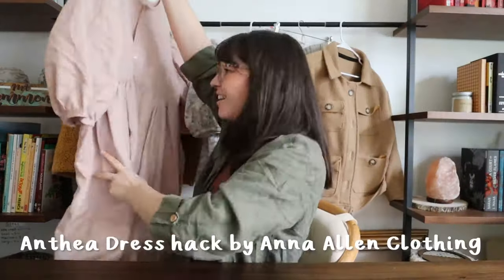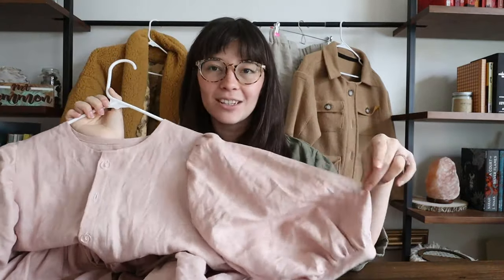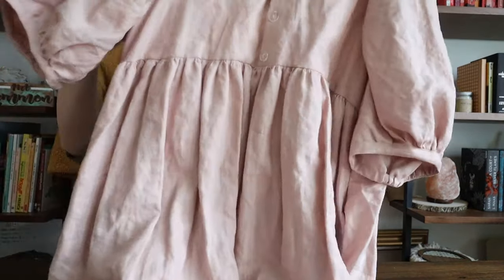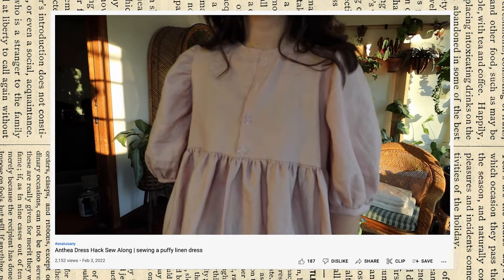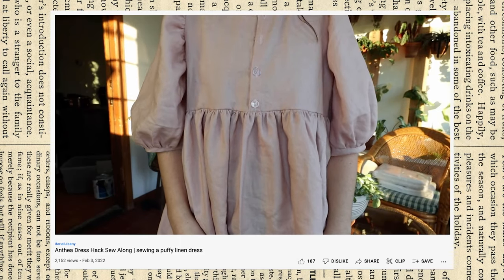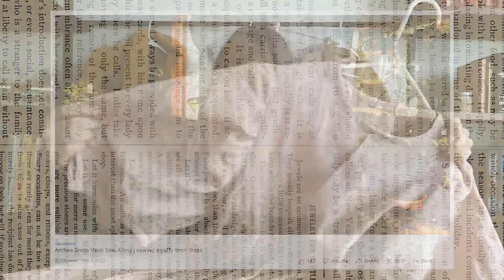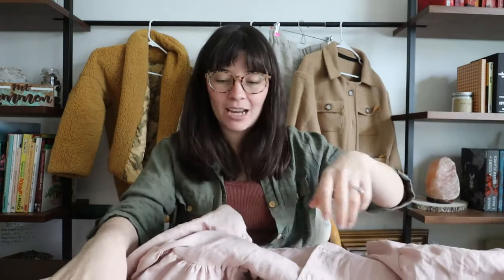Since I loved the Anthea Blouse so much I had to make a dress version — this is my blush linen Anthea Dress hack. I did another gathered piece, so it's essentially a longer version of the shirt with a gathered skirt. It was another round of using the buttonhole foot and it went really well. I'm super proud of how it fits and the sleeves are really beautiful. The gathering looks quite even, which I'm really happy about.